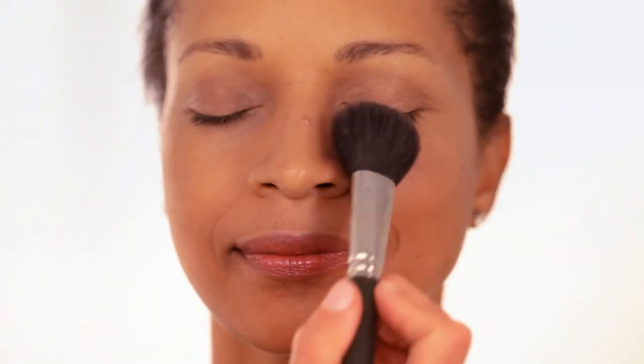Next, apply foundation using a foundation brush. Blend with quick and light strokes for the most natural finish. Switch up the direction and position of your brush to avoid streaks. Continue below the jawline for a seamless look. Dust on translucent powder for a glowing finish.